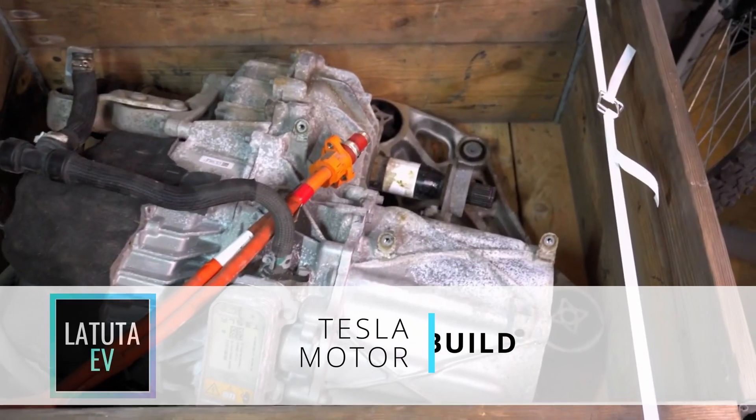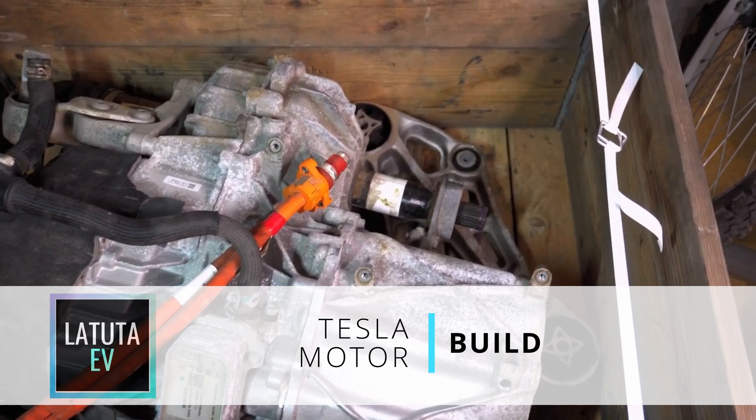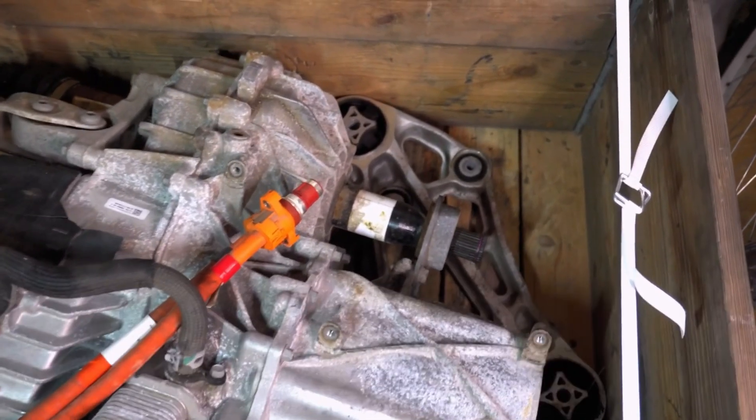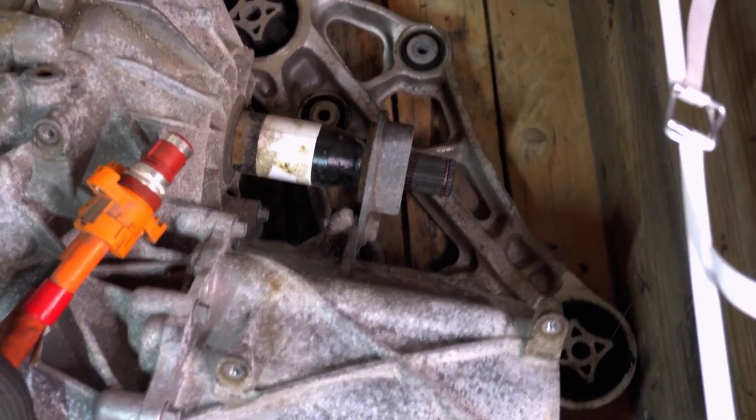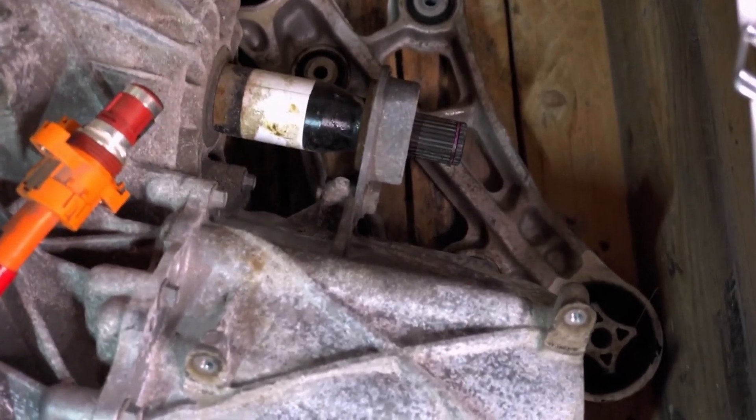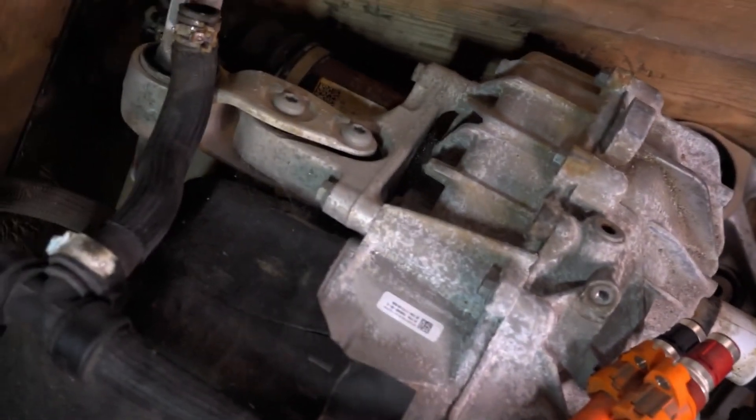Here we go — this is the motor. I was quite pleased with my initial observations as there were no signs of any damaged parts. The only downside was clearly visible signs of aluminium corrosion on some surfaces. And as a great extra bonus, the high voltage cable was completely intact.